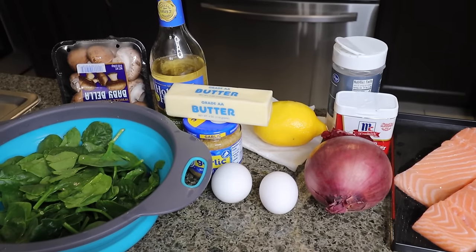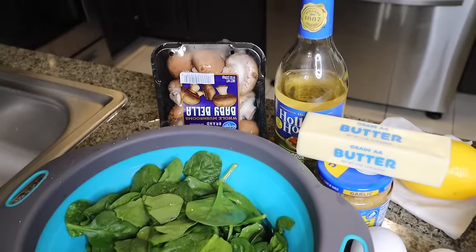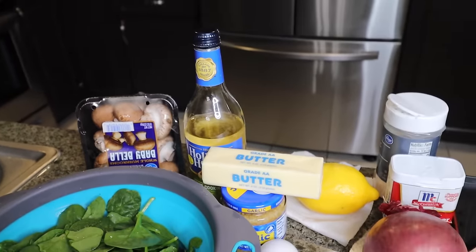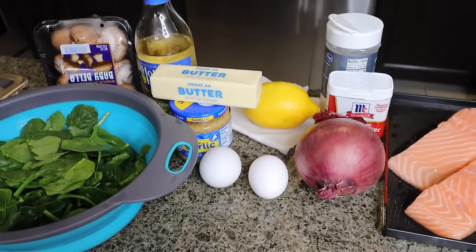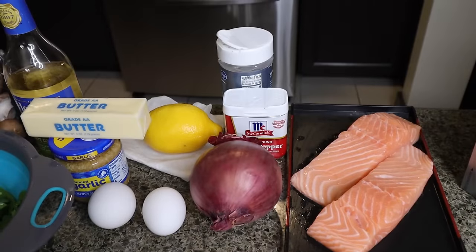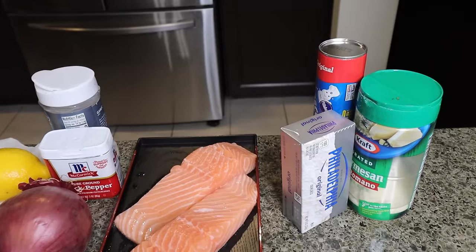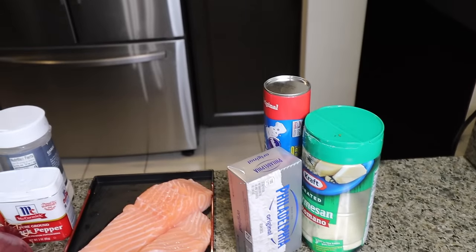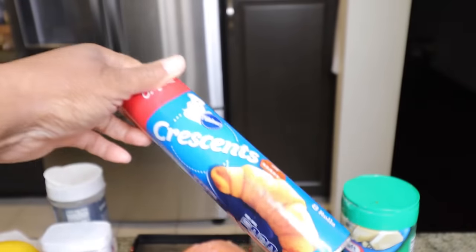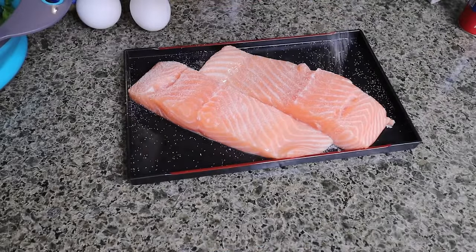Here are the items you're gonna need for salmon wellington: spinach, I'm also gonna be putting mushrooms in with my spinach, white wine, butter, garlic, eggs, some lemon zest, red onion, the salmon, pepper and garlic salt, cream cheese, parmesan. And then I'm going to be using crescent rolls instead of puff pastry because I couldn't find the whole sheet. I'll go ahead and season my salmon with garlic salt and pepper.